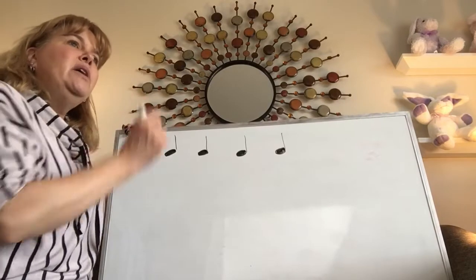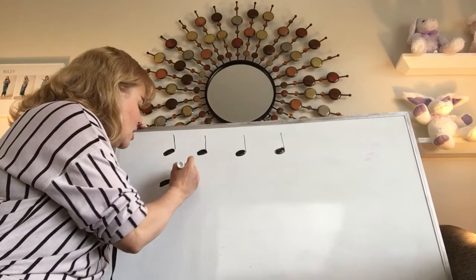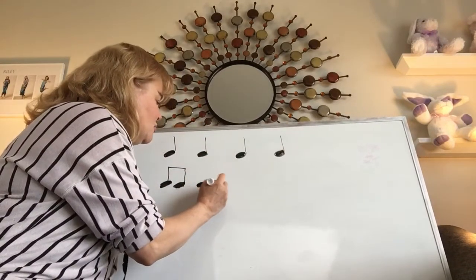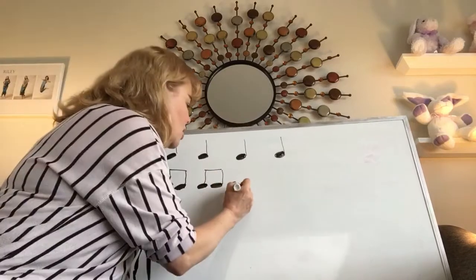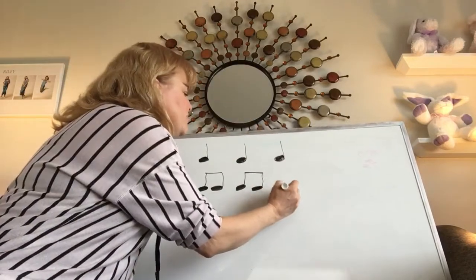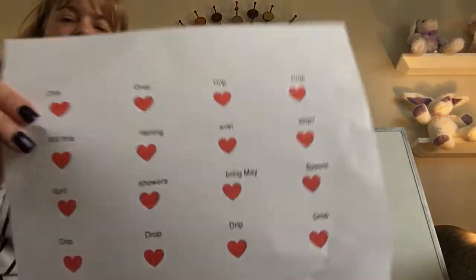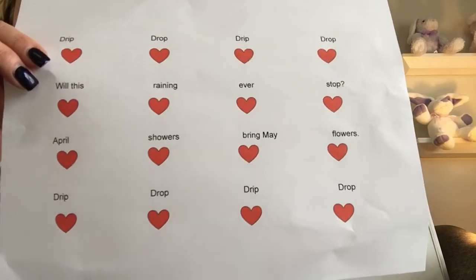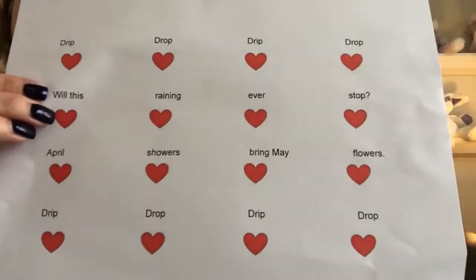Then in the next sentence: will this — that's two syllables; raining — two syllables; ever — two syllables. Each heartbeat has a word or words on it so you can figure out what the syllables are for each beat. If you took a screenshot or paused last week, you can check yourself and see how you did.